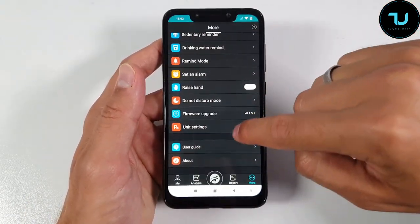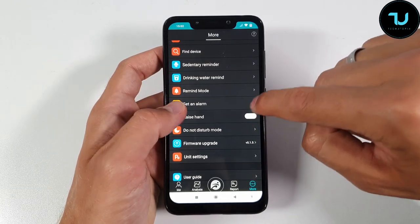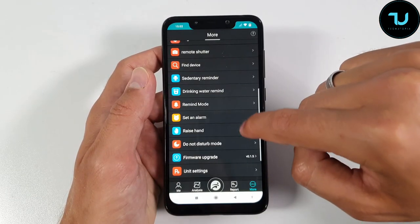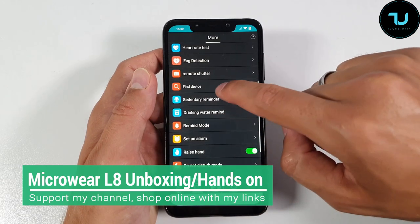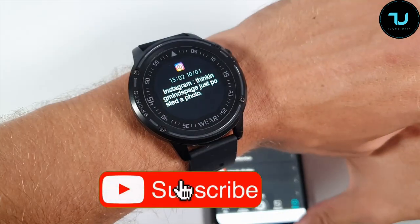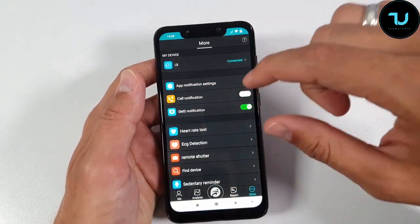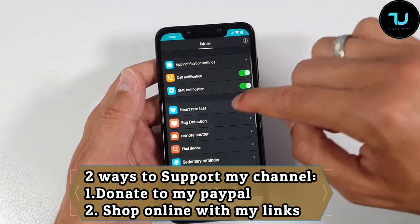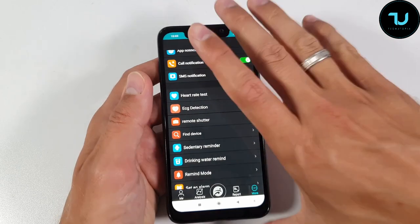In the app: unit settings — you can adjust to inches or Celsius. Firmware upgrade is already done. Raise hand to wake is enabled. Set an alarm from here. Remind mode: drinking water reminders — love it. Sedentary reminder will automatically alert you if you've been sitting too long. Call notifications can also be enabled. Heart rate test and ECG detection are there too, along with remote shutter and find device.